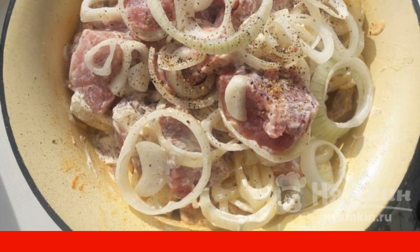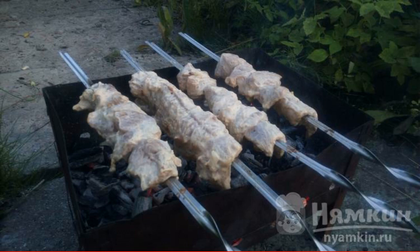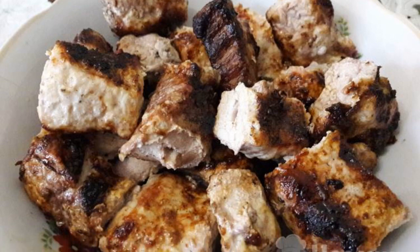We send the meat to the refrigerator to marinate overnight. Fry the pickled meat on the grill until golden brown. The dish is ready. Enjoy your meal.